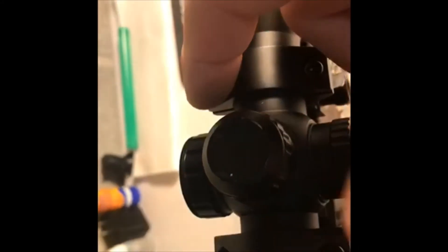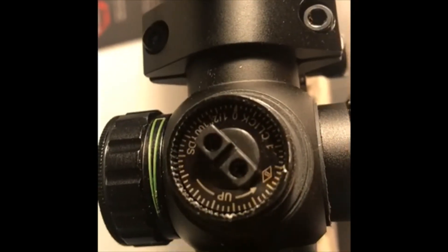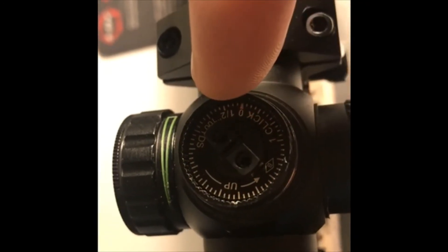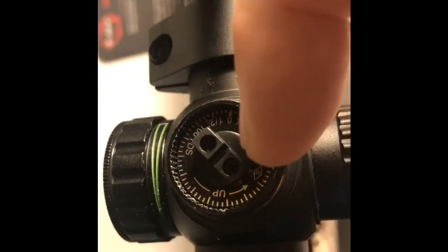If you need to make up and down adjustments, you're going to look at the dial that's on the top of the scope. You're going to take this cap off, and you're going to do it in a similar fashion. If you need to make adjustments up, you do what it says right here and turn counterclockwise. If you need to make adjustments down, you're going to click the dial clockwise.